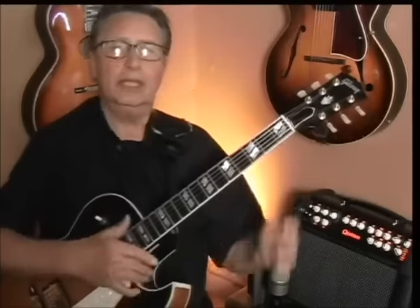Now you've worked on crossing the strings, and that's really important — that was the first step to get these octaves being able to cross the strings well. Now we're going to be moving up and down the neck this way.